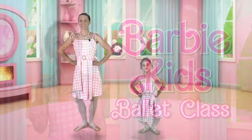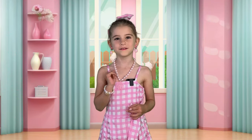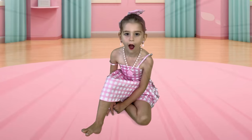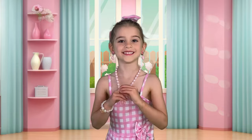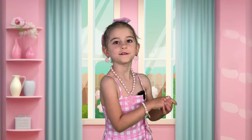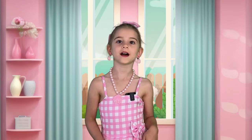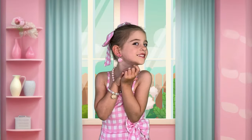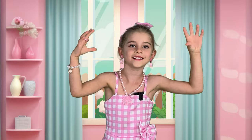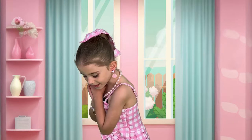Today we're going to do a special Barbie ballet class. As you may have heard, my feet went flat. My Barbie's toys tell me ballet is the perfect exercise to make my feet point. But we all have to do the ballet together. Come, do the ballet moves with me. I also have a surprise for you at the end. I'm excited to show you all my Barbies today. If you have a Barbie, you can go get it too. Go get her ballet shoes on.